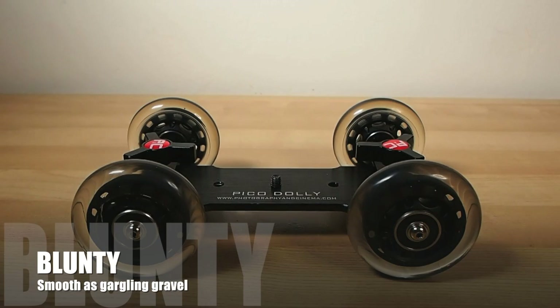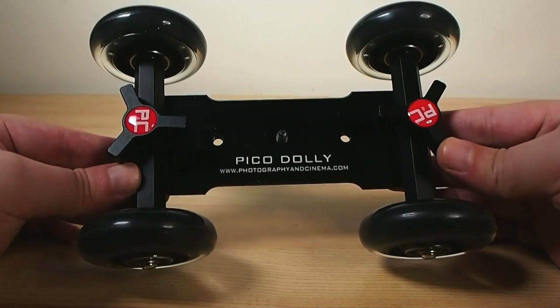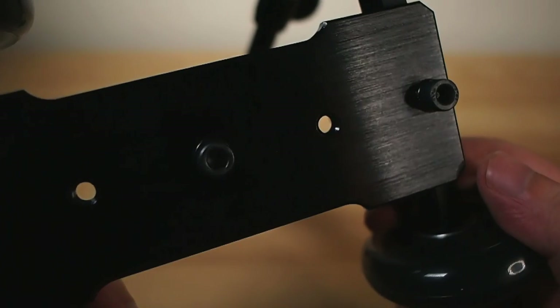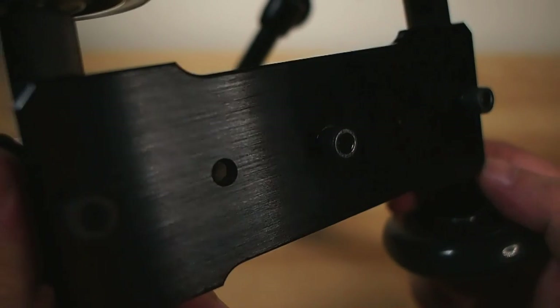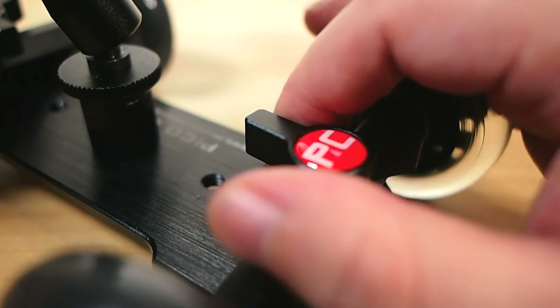Hello again, I am Blunty and that is the PicoFlex Table Dolly. It's pretty much what it looks like — an evolutionary offshoot of a roller skate. It's designed to provide an inexpensive and simple but effective way to get some smooth camera moves into your shots.